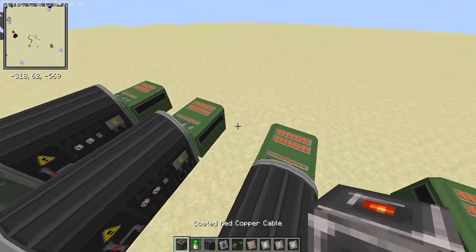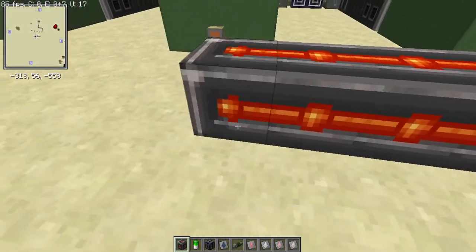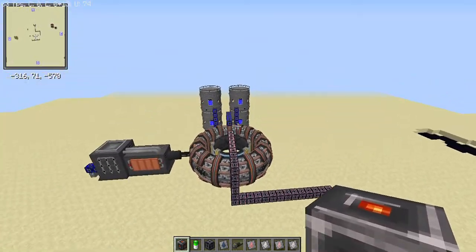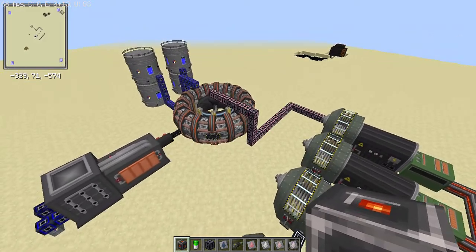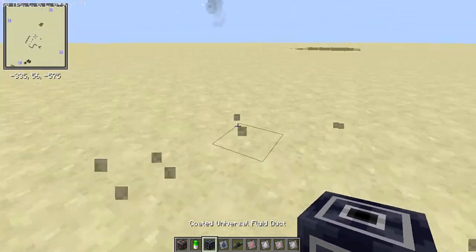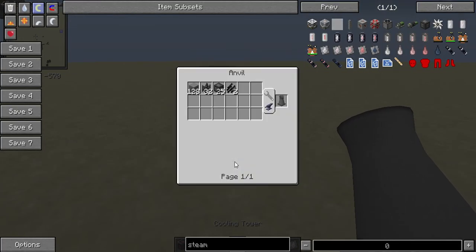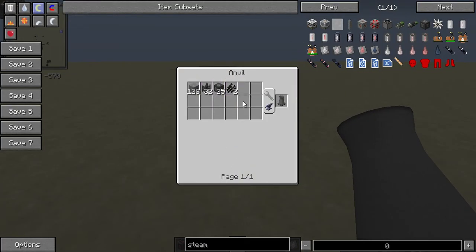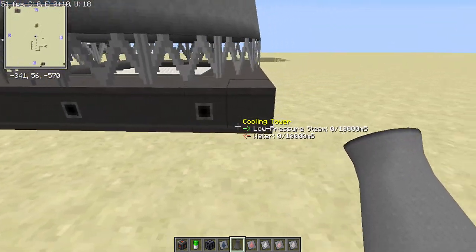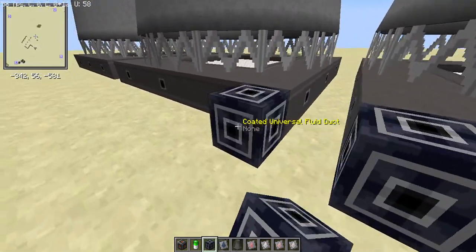Grab some encoded red copper cables — this is where you set up your energy grid. This reactor is self-sustaining, so the red copper cables will continue supplying everything. Now get your cooling towers, which you can make with 128 concrete, 32 steel scaffolds, 25 steam condensers, and two steel pipes. Place about three cooling towers and link them all up with low-pressure steam.